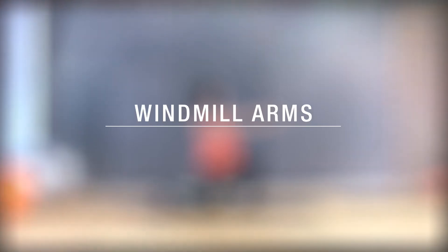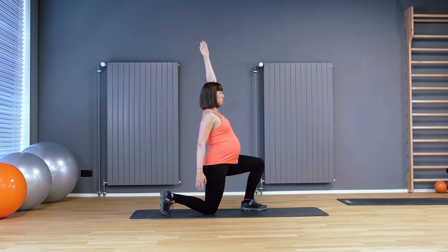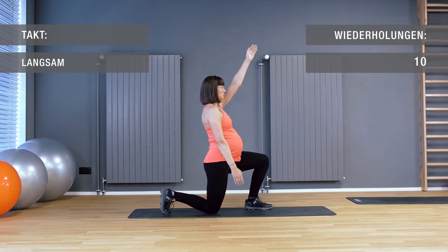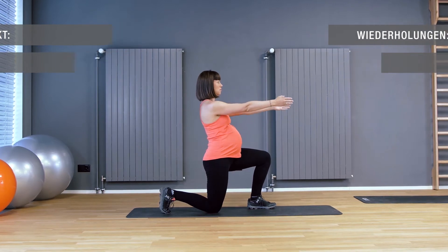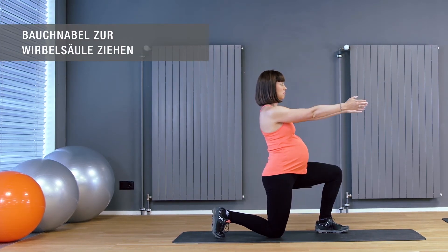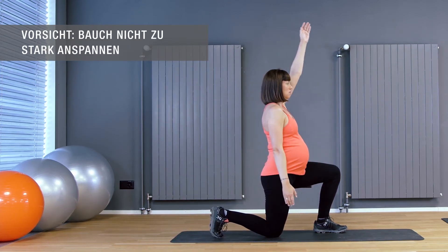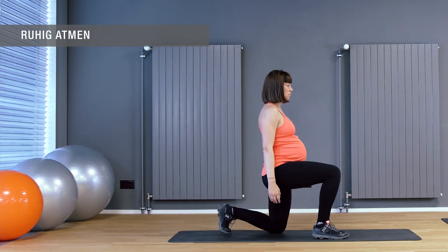Windmill Arms. Atmen Sie tief ein. Machen Sie einen Ausfallschritt. Halten Sie die Hände und Arme auf Schulterhöhe parallel zum Boden. Atmen Sie aus. Bewegen Sie die Arme diagonal zu den Beinen. Danach wechseln Sie die Seite. Eine wunderbare Übung zur Kräftigung der Schultern und Arme.